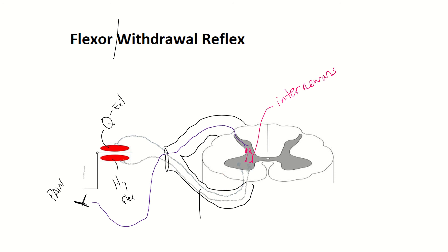Now you want to get this leg off of that pain signal. So you're going to tell the hamstrings to contract — you're sending an excitatory or stimulatory action potential to the hamstrings. When it flexes your leg, it actually pulls it off the pain. We want that to happen really quickly, so you're going to inhibit the quadriceps muscles at the same time. Because if you contracted the quadriceps muscle, you would actually push down on the pain, and that's not what you want. So that is a flexor withdrawal reflex.